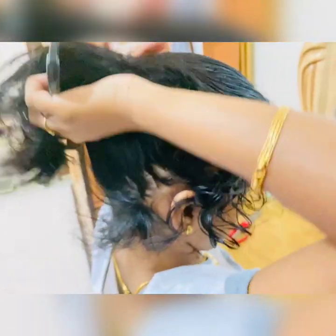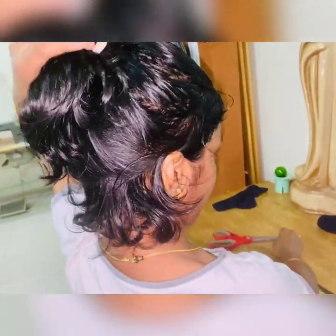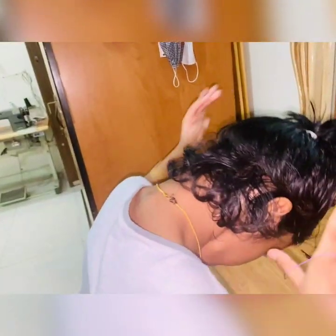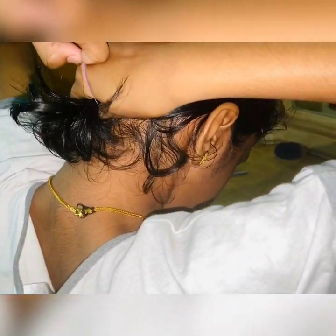First, we're gonna start by making a high ponytail. It's okay if there are some hairs sticking out in the back because you'll sort that afterwards. If you have shorter hairs at the back, that's why we have the small hair tie — take those smaller hairs together, tie them, and secure with a bobby pin.